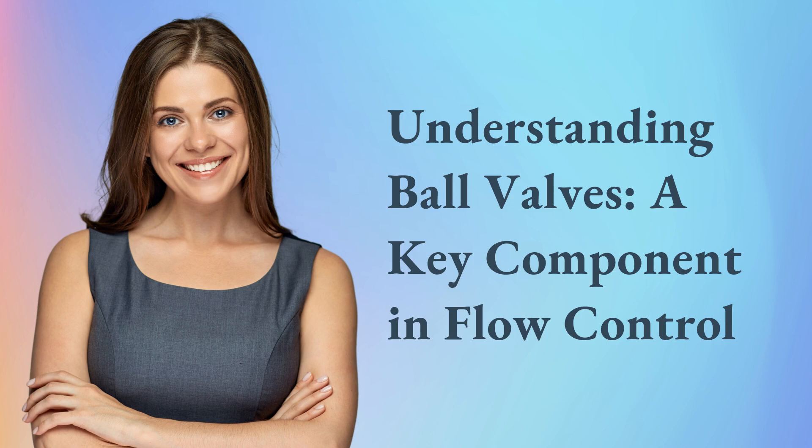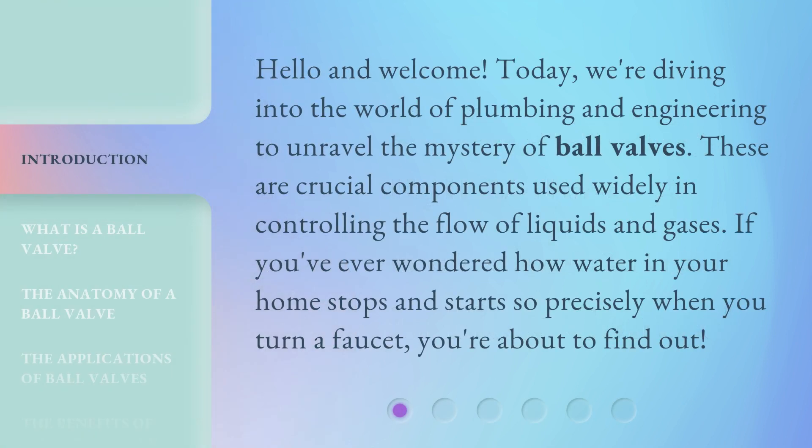Understanding ball valves, a key component in flow control. Hello and welcome. Today, we're diving into the world of plumbing and engineering to unravel the mystery of ball valves. These are crucial components used widely in controlling the flow of liquids and gases. If you've ever wondered how water in your home stops and starts so precisely when you turn a faucet, you're about to find out.